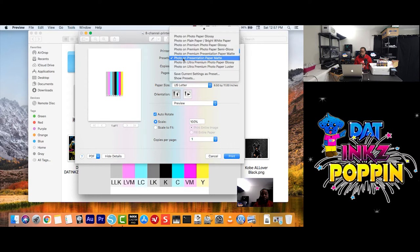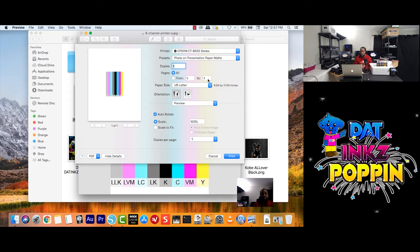For the sake of this video, I am going to choose Photo on Presentation Max and leave it there for now, because something is going to change once we get further down. The copies: one. Pages: all. You can click here and choose — let's say you have 20 pages and you want to print from page 5 to 15, or 3 to 8. But for now, we are going to work with one item at a time.